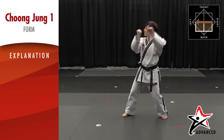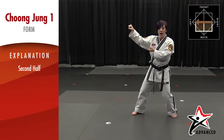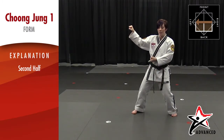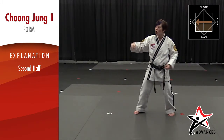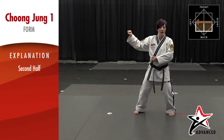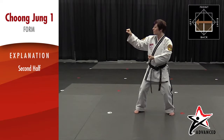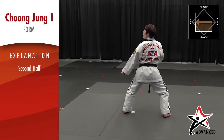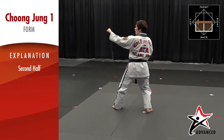Landing in a sparring stance, now I'm going to do a double outer forearm block. You've reached halfway of your form, and if you've done it correctly you should end right where you started once you're at the halfway mark. Now we're going to do the same moves we just did — the last three moves — again but on the other side of the body. We're going to turn over our back shoulder but continue in this direction. Turn and look — double low block, eyes are up, jump side kick, eyes are up, double outer forearm block.